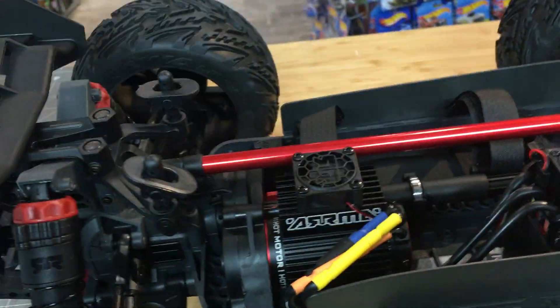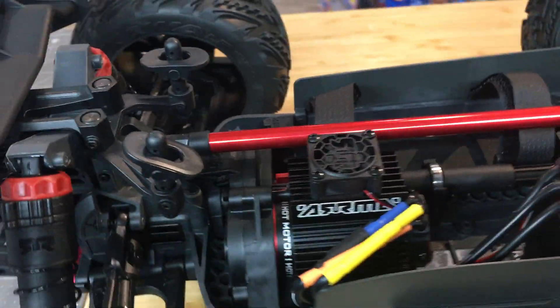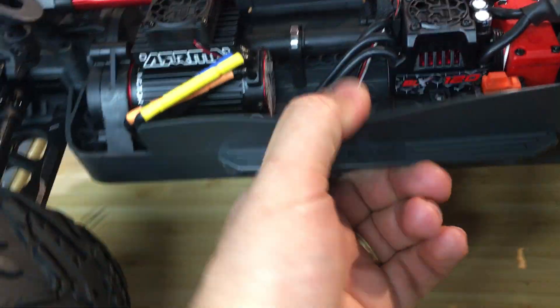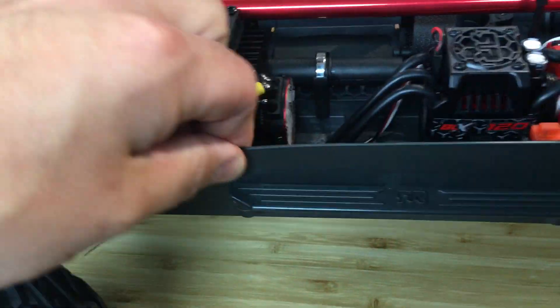Fan-cooled heat sink — that's like 30 to 40 bucks they're putting into these vehicles that other companies simply are not. These shields are super cool and they're easy to get off. A couple screws and they come off, which is really nice. I like it.